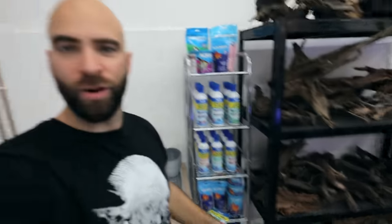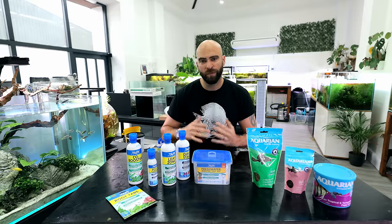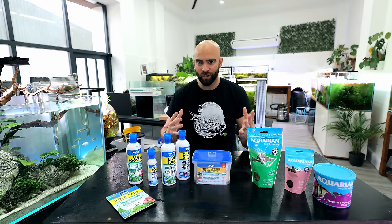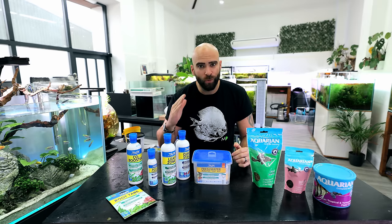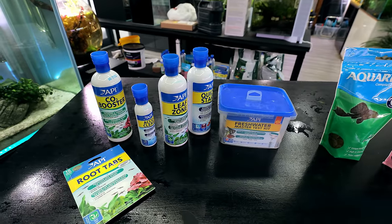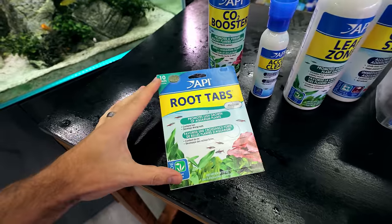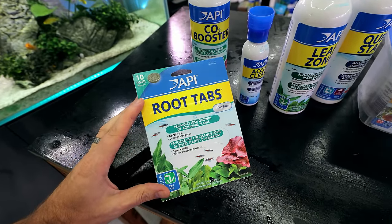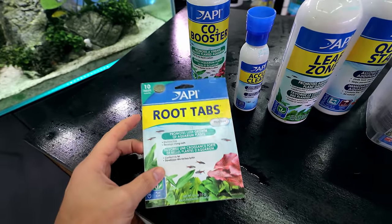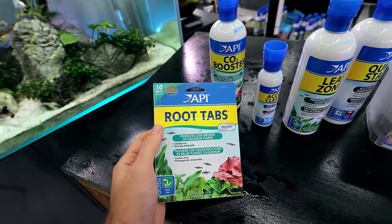So today's video is proudly sponsored by API and Aquarian, as you can see in this shrine of products behind me. Many of you know that I've been sponsored and supporting these companies for going on four years now. That's for good reason — the products are very good and they work very well. So I use all the products you can see here all of the time. Like root tabs, I pretty much use in every setup. We won't be using them in this one today because there isn't any substrate system going on and all the plants are going to be feeding off the water column.